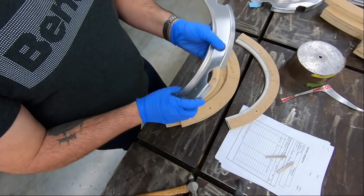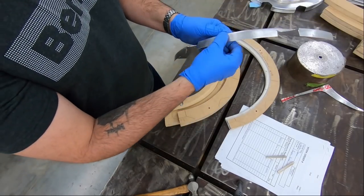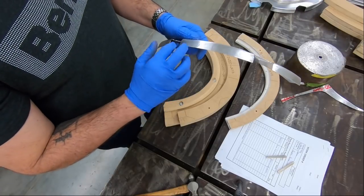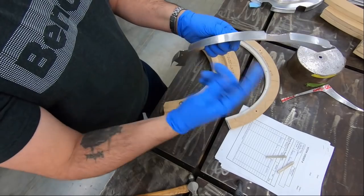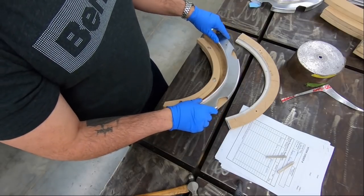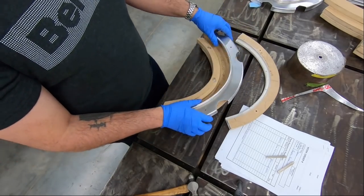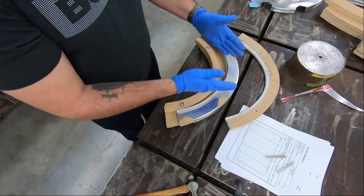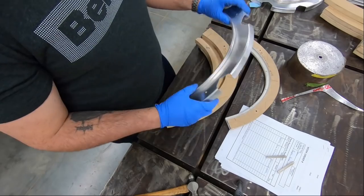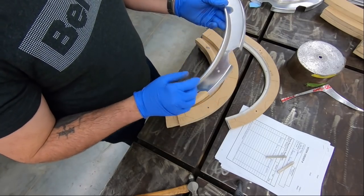I feel a couple of bumps in here, so now that I know how it sits and how the holes line up correctly, I'm going to run this through the bead roller to smooth that out a little bit. If you remember back to the stretching video, the bead roller has potential to stretch that flange if done too hard or too many times. It could also compress and stretch it, and you'd end up with a part that wants to rock on the form block. If you rework it, make sure you have a way to verify you're getting the contour back to where it should be.